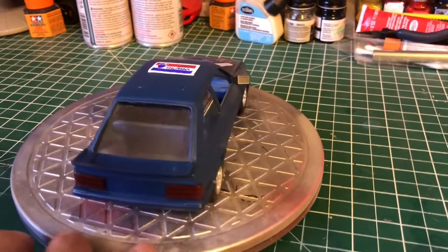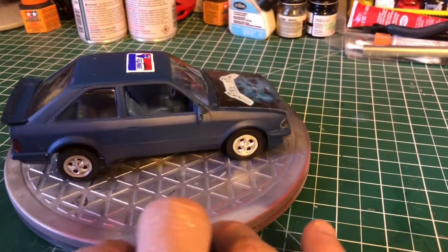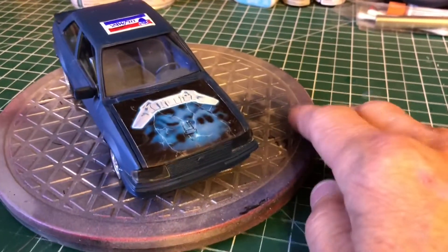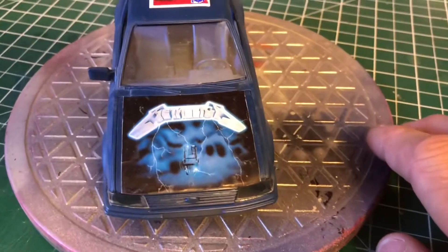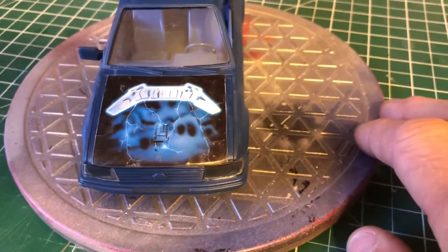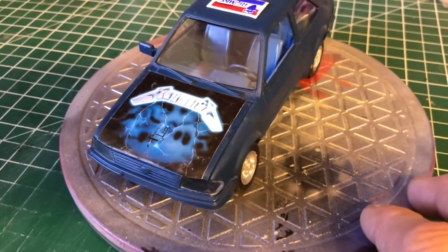If you notice on the hood, we have the Metallica 'Ride the Lightning' album cover. A friend of mine was an airbrush artist and he actually painted this on my hood. It's pretty awesome.